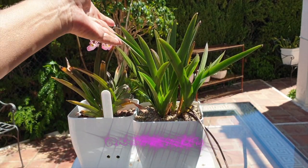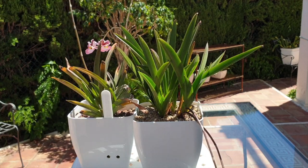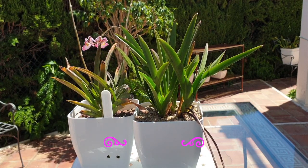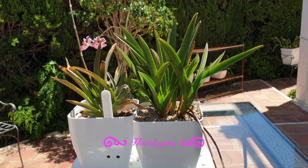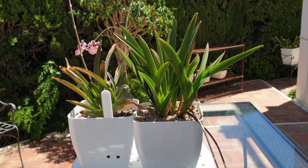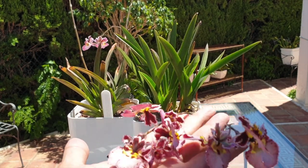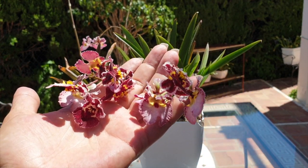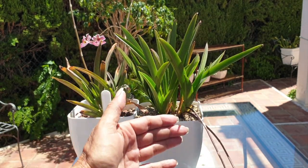Because when orchids are stressed out they will also start to bloom profusely, because they know they are dying and want to secure their kind — hence lots of blooms. It's not always a good thing to get a lot of blooms, but blooms alone are not an indicator of whether this is working or not.